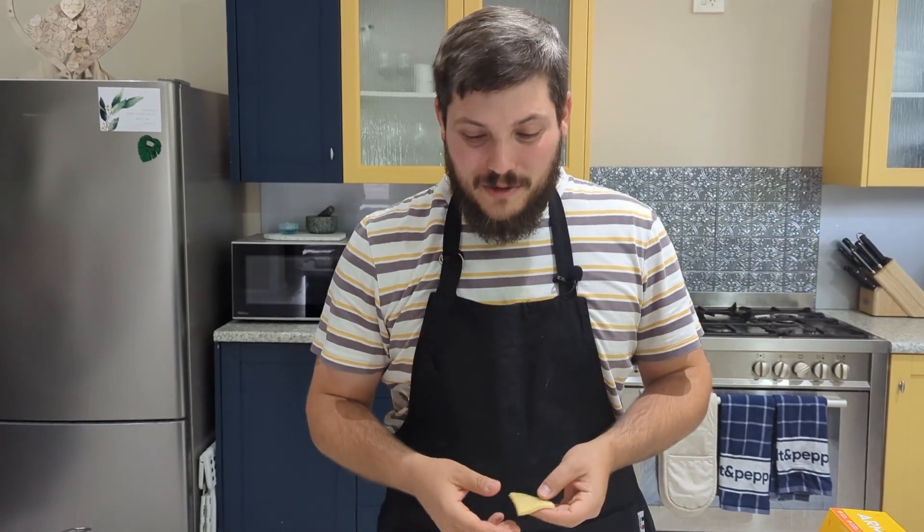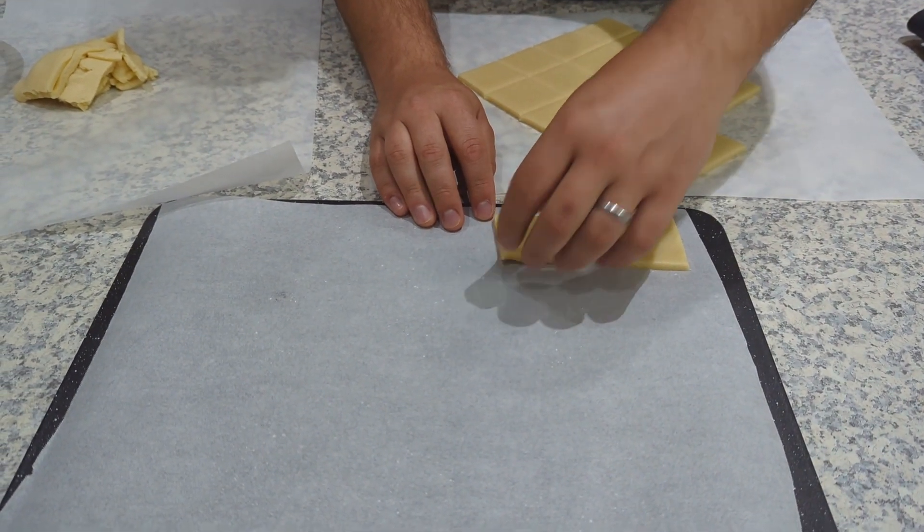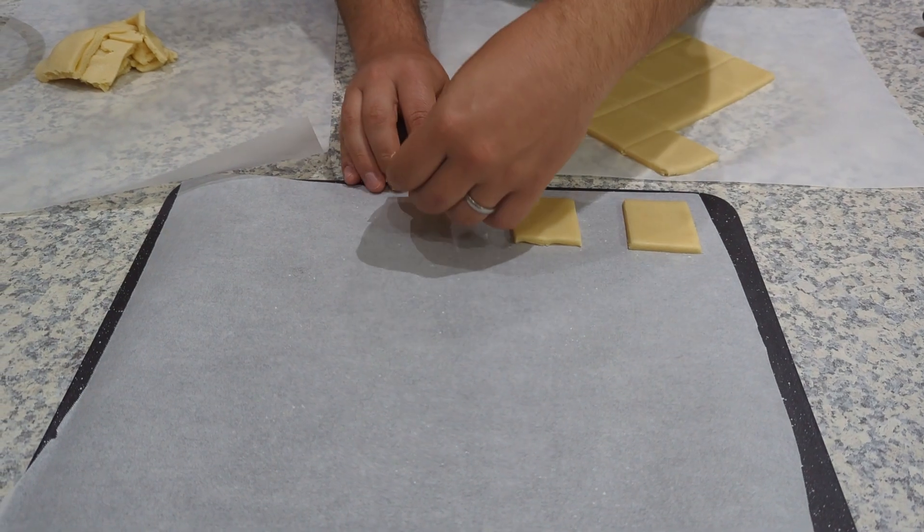Put the cut cookies onto your baking tray about three centimeters apart, then let them bake in the oven for about 10 to 12 minutes.